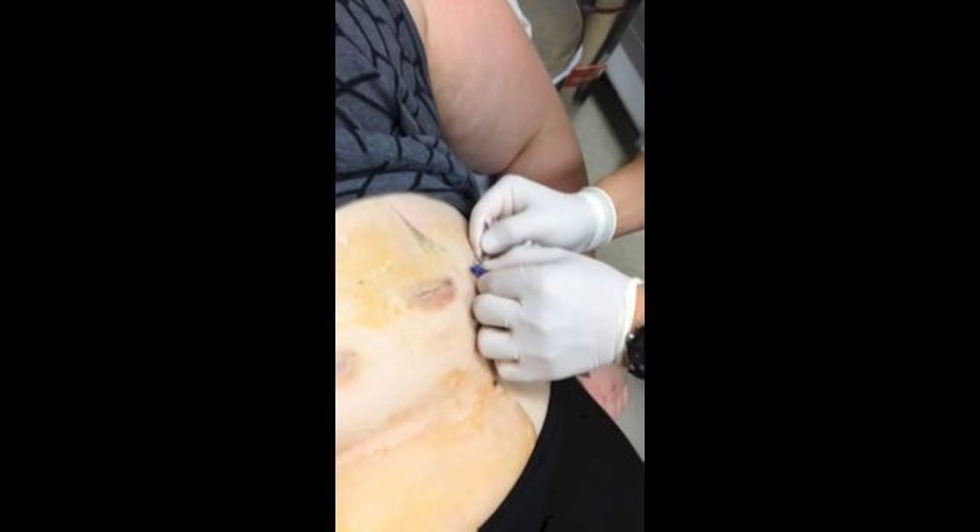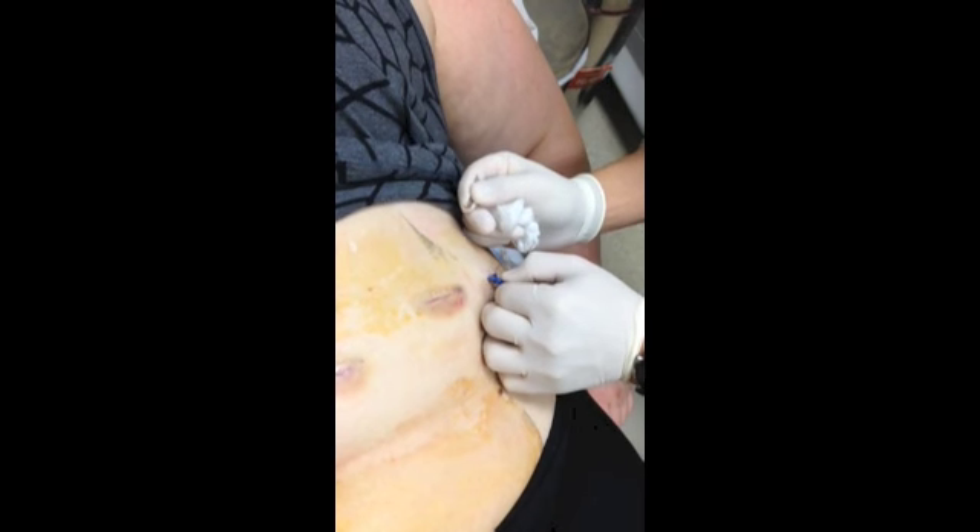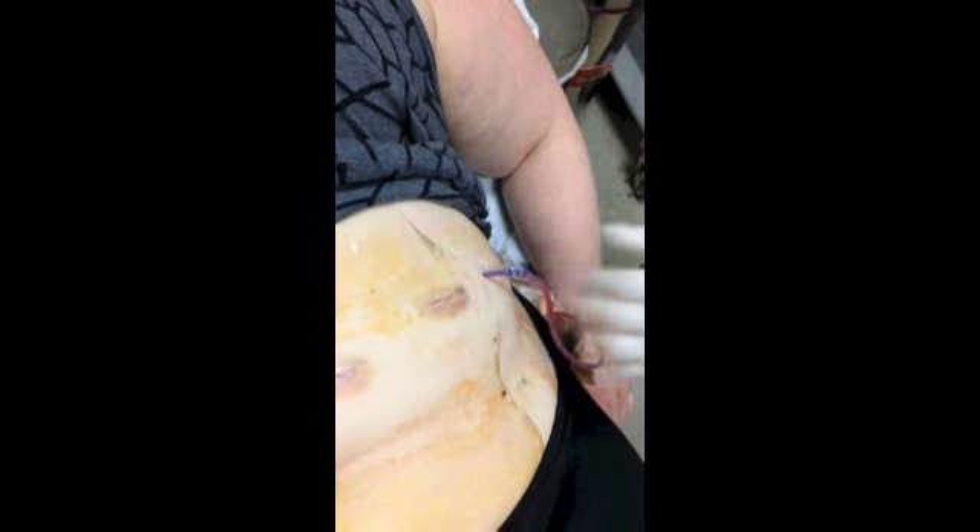So I'm going to remove the stitch first — a little bit of pull in here — and the stitch is out.